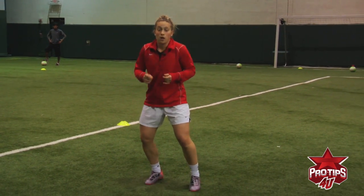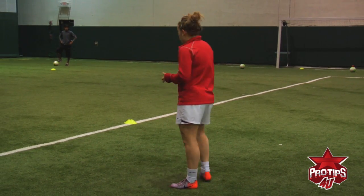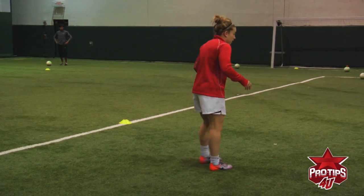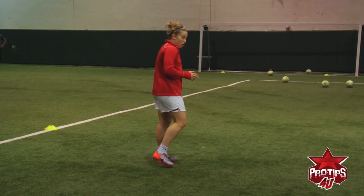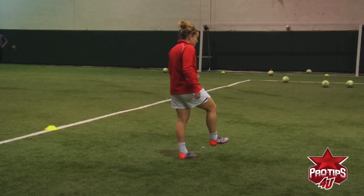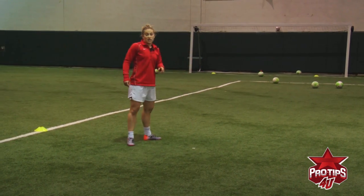Stay on your toes. Moving — you're not on your heels. When you open up, you're on your toes. Open up here. Plant foot facing goal. Hips facing the goal. If you do placement, inside of the foot. If you're powering, finish powering through the shot.